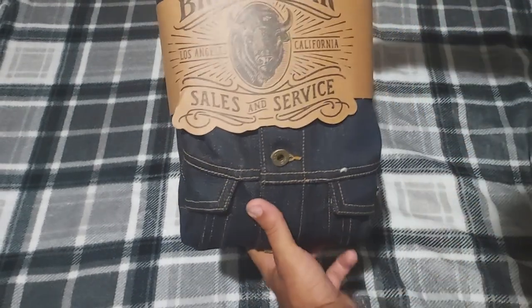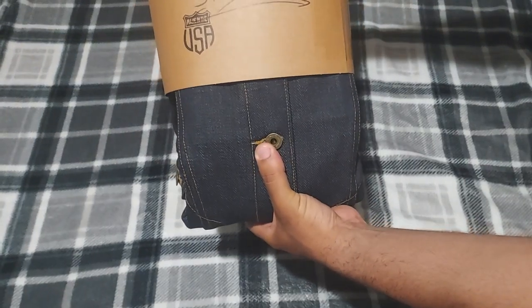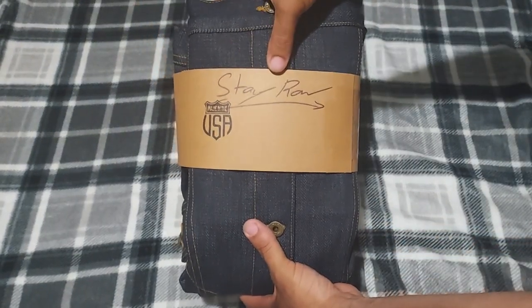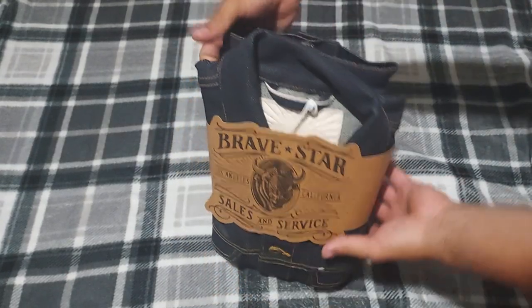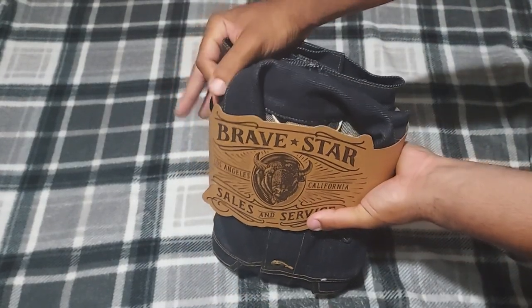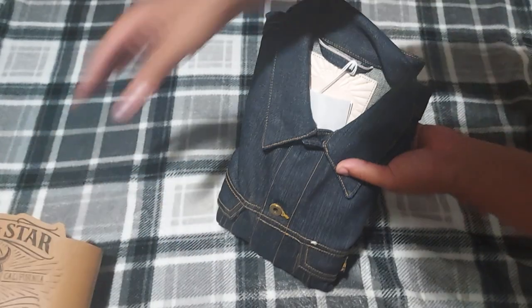So this is how they send the jacket. "Stay Raw" — that's their slogan, their logo. Stay Raw. Made in the USA. And here we go. I usually keep these for review purposes — put that aside. Here's the jacket.